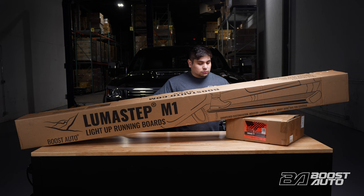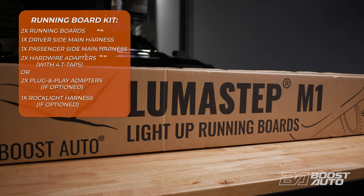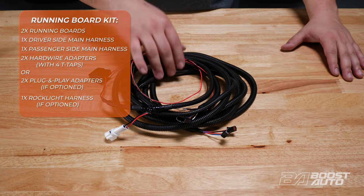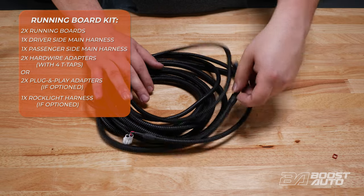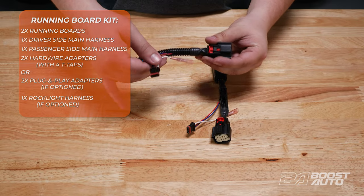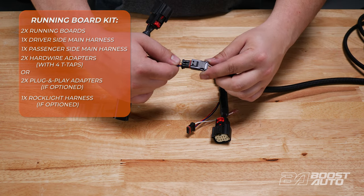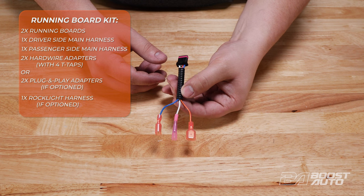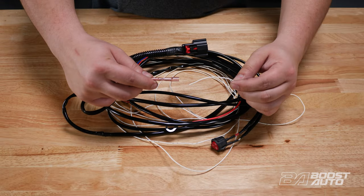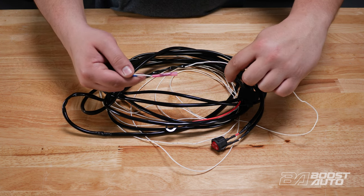Your Lumisep M1 kit will come in two boxes: the running board kit and the hardware kit. The running board kit will contain your running boards with the integrated lights and modules. The kit will also contain the main driver and passenger side harnesses and supplementary parts depending on what you option for. You can either go with our simple plug and play adapter, which connects directly to your headlight harness to add lighting features to your boards, or use our hardwire adapter to tap the wires at the headlight directly. If you option for rock light functionality, you can add on our rock light harness that integrates with both our plug and play adapter or our hardwire adapter.